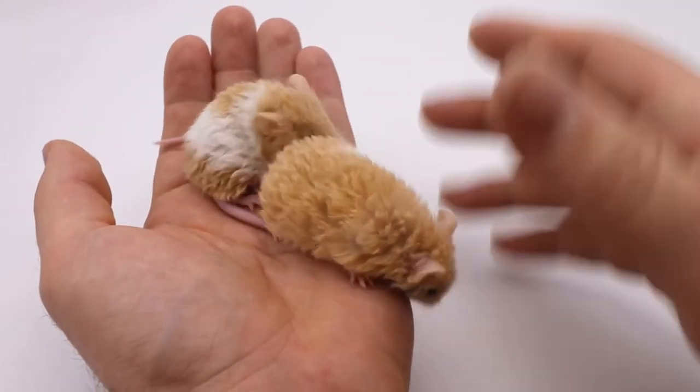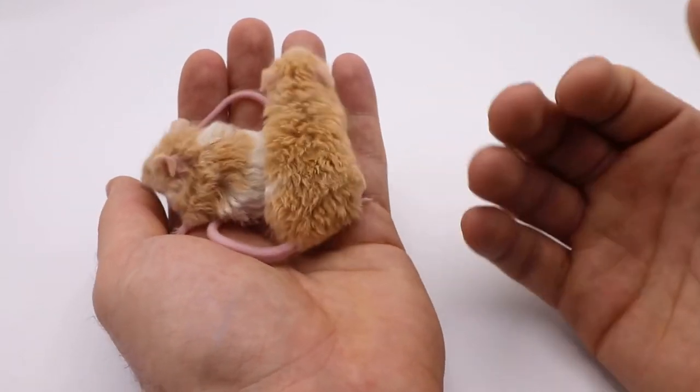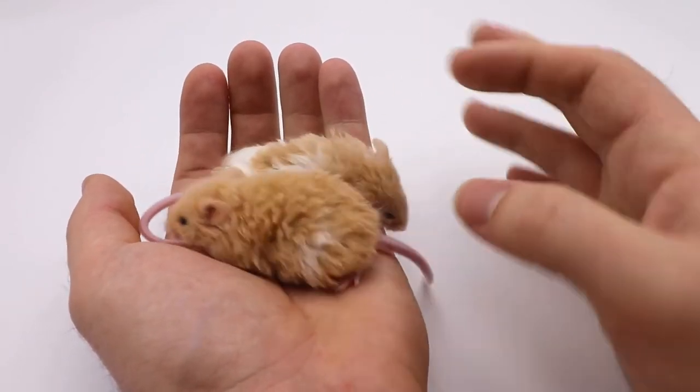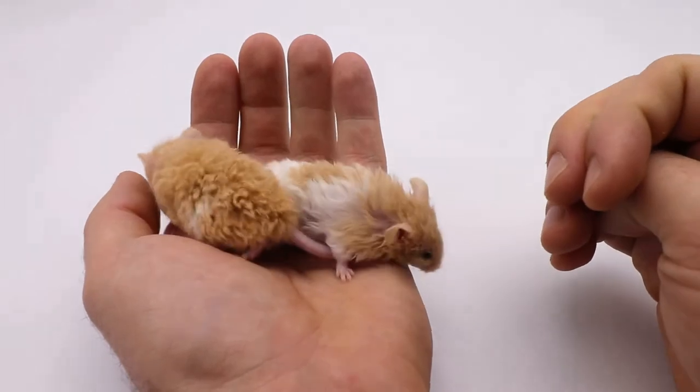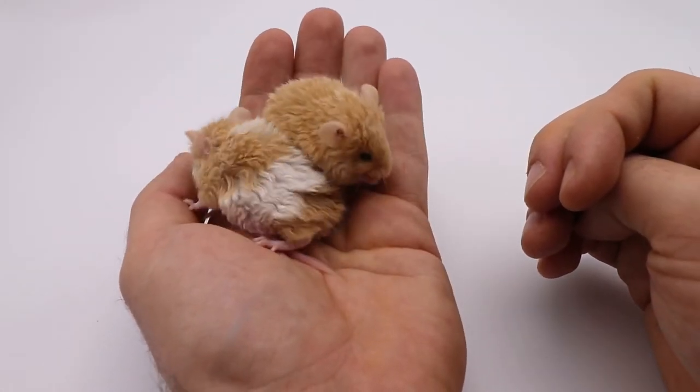I was honestly not expecting them to be as fluffy as they are. I mean, I was expecting them to be fluffy because that's what I was working on, but I just didn't know that I would get this much fluffiness in this particular generation, so I was pleasantly surprised with these two.